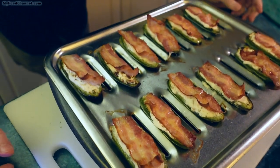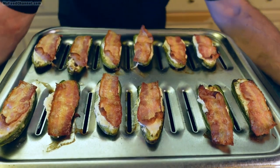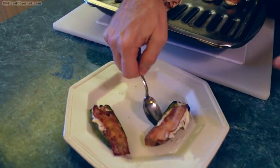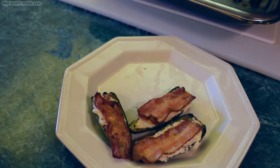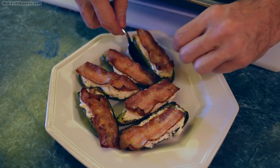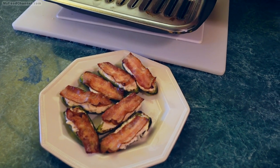I could let this cook a little bit more and let the bacon get even crispier, but I find they're easier to eat with the bacon not as crispy, especially when the peppers are this big. I'm going to get them off the pan so they'll stop cooking, plate them up, and give them a few minutes to rest and cool down before eating. They're cooked up enough since we had already cooked them a little bit before we stuffed them with cheese.